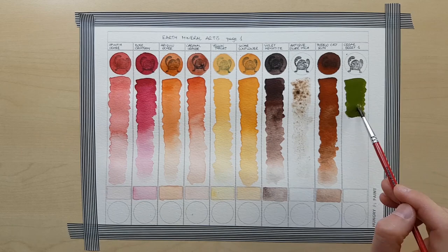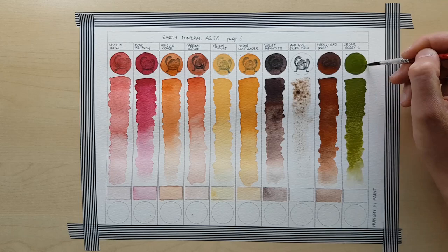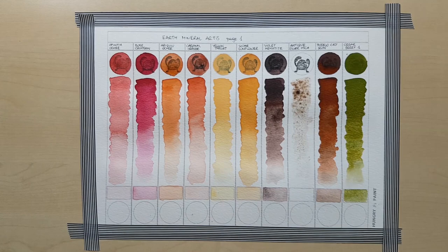Violet Hematite and Pueblo Cast Iron behave just the way you would expect a hematite-based paint to behave. They're pretty opaque, very pigmented, extremely intense and you can clearly see the black undertone.